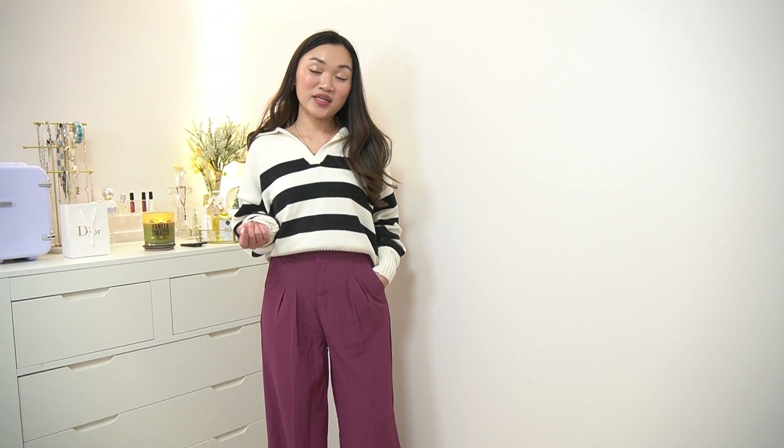For the next one, I have pants in the color purple. I specifically asked for the pink one — maybe they sent me the wrong one — but it is still nice. As I said, I had asked for the pink one.